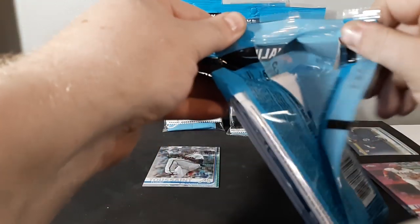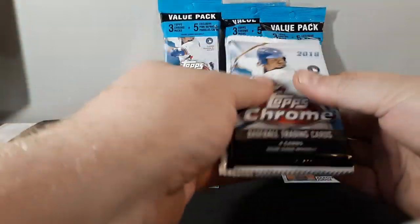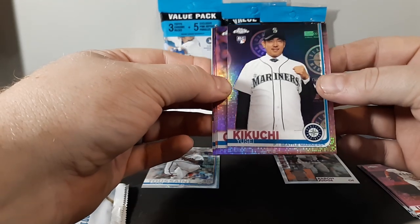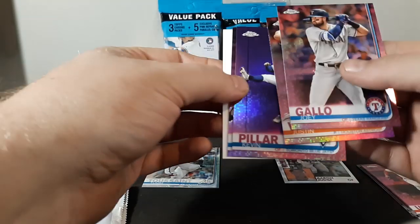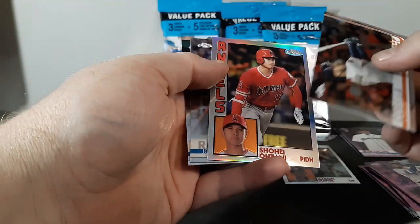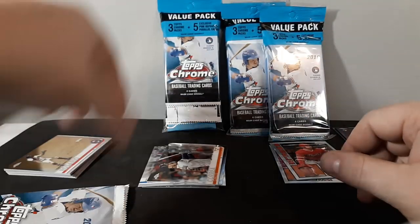I notice the focus is a little bit slower on my phone than with my camera — I'm recording this on my new phone to see how it turns out. Alright, that's a nice one — Kikuchi rookie pink, Joey Gallo, Justin Verlander, Kevin Pillar, and nice — Walker Buehler. Then we've got Carlos Correa, nice — Shohei Ohtani '84 insert, Jose Ramirez, and Orlando Arcia.